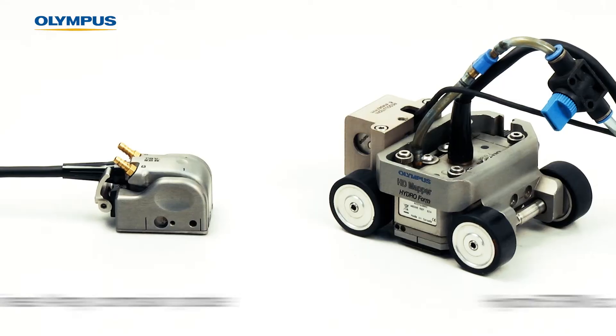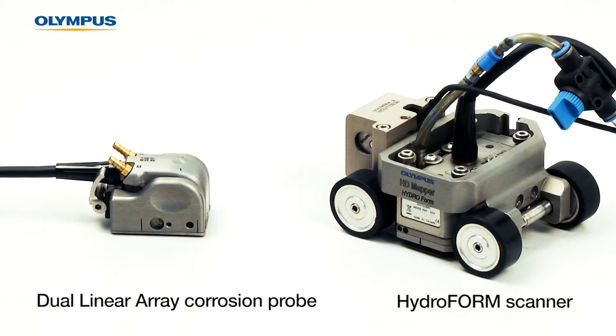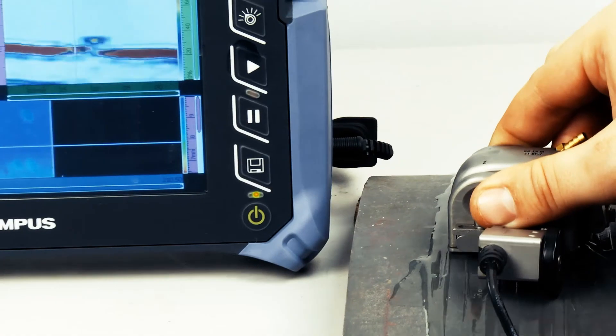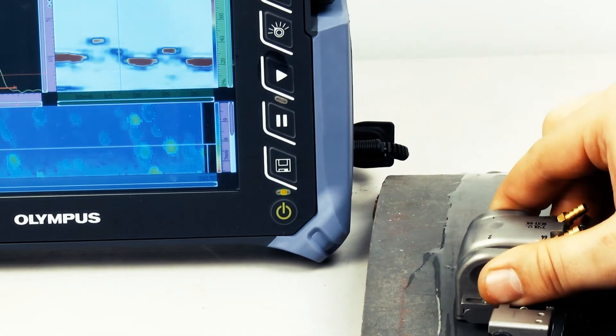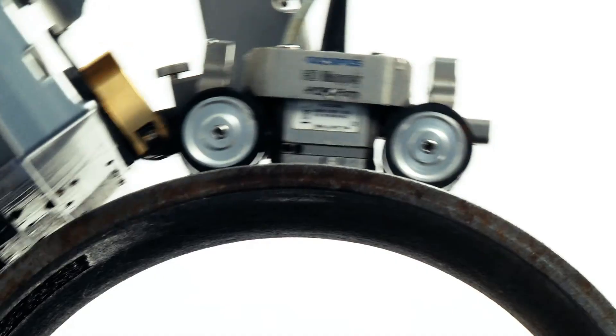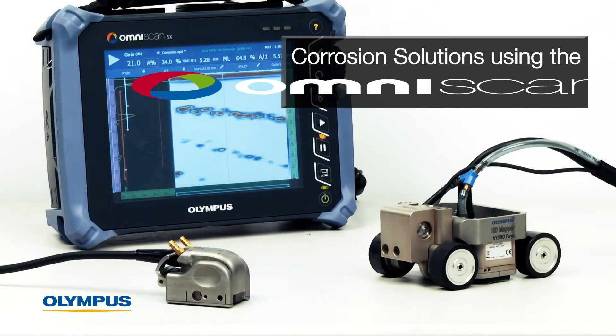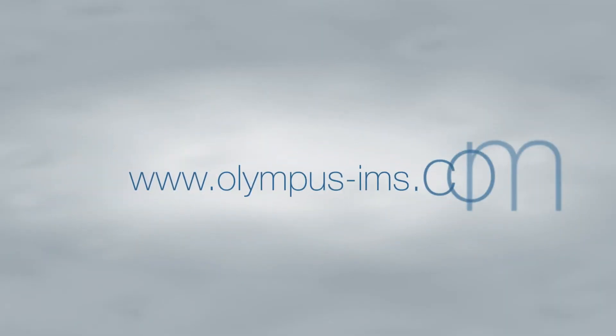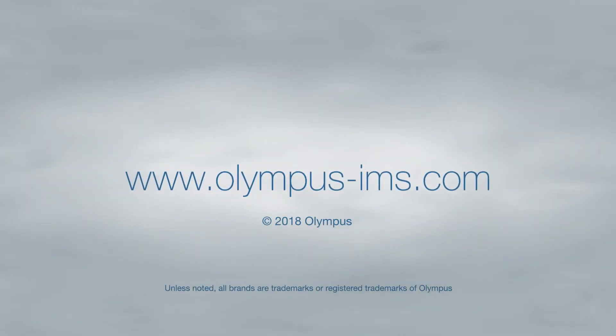With the Dual Linear Array Corrosion Probe and the Hydroform Scanner, Olympus offers a full range of solutions to assess corrosion in parts, from manual to fully automated scanning, which enables you to complete your inspection quickly and with confidence. For more information on corrosion solutions using the OmniScan SX, contact your local Olympus representative or visit our website.